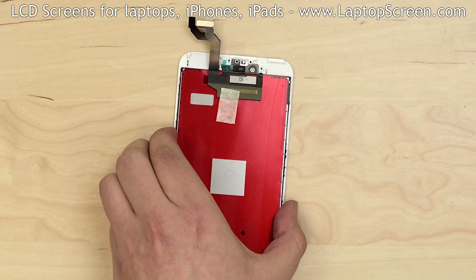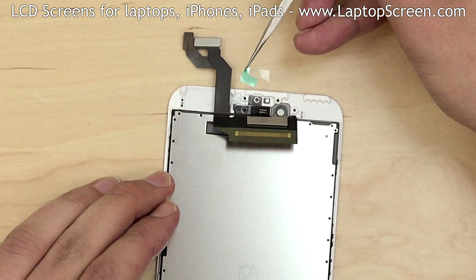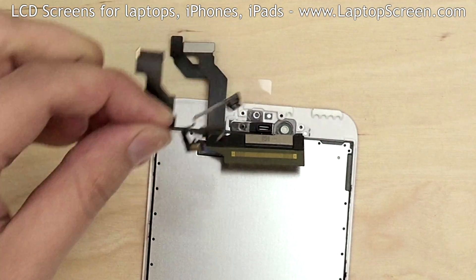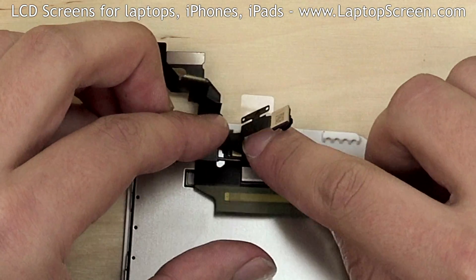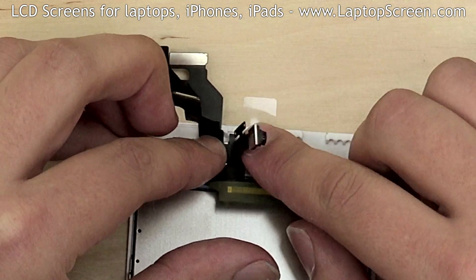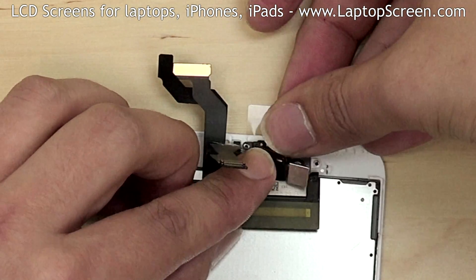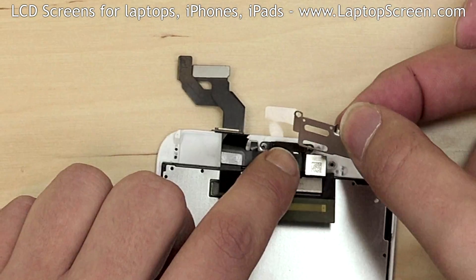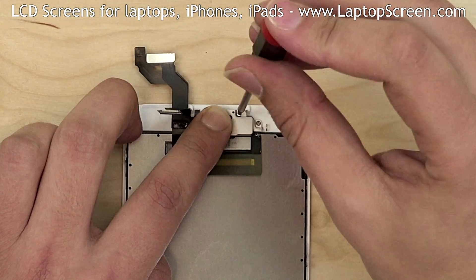Take the new front assembly and remove the protective film. Begin attaching the front camera with all the cables and sensors, guiding each component into its place. Replace the earpiece and insert the camera into its placeholder. Replace the metal shield over top and secure it with three Phillips screws.